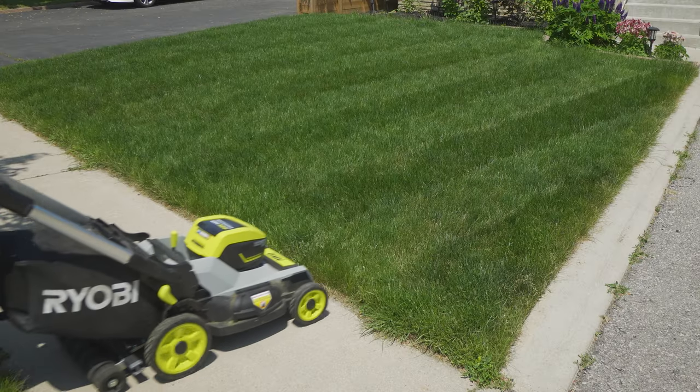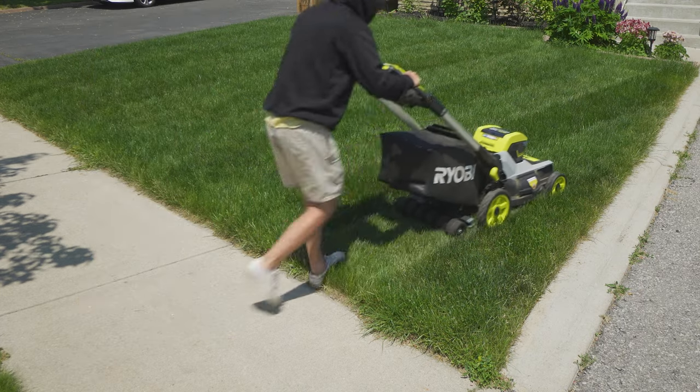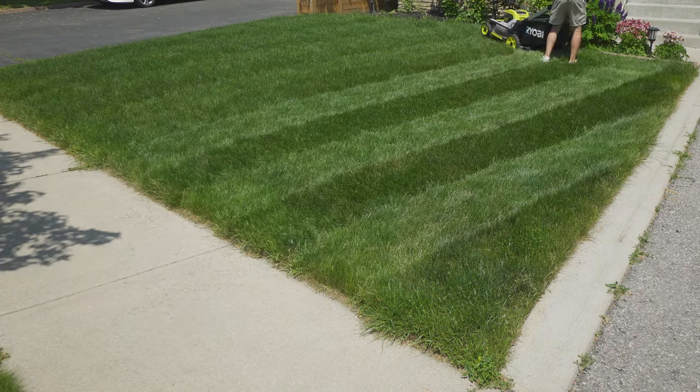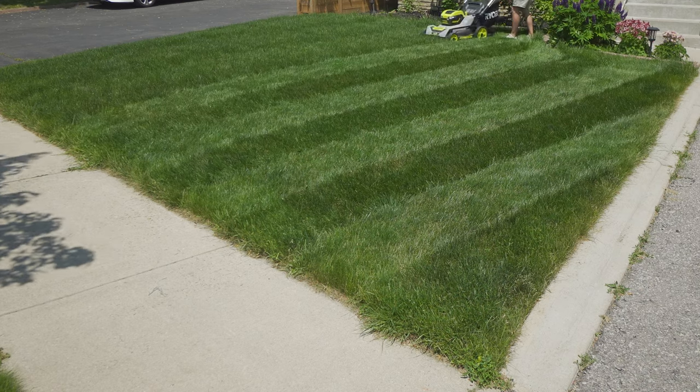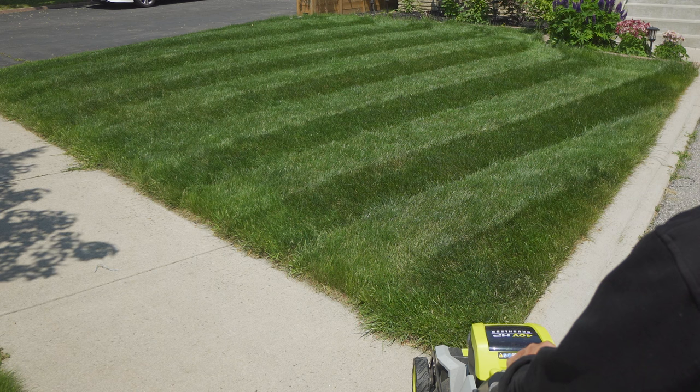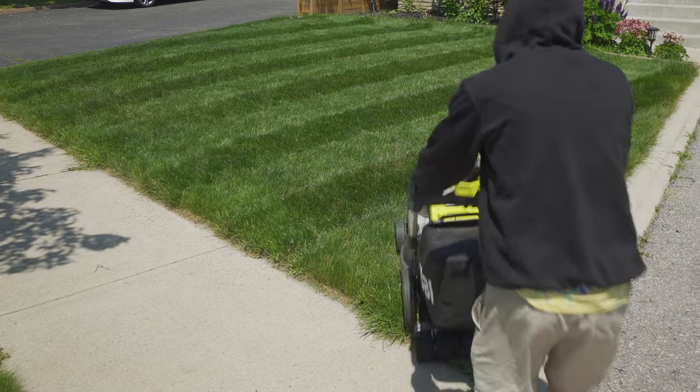Now, how to do a diamond or checker pattern. I went back to Lou's house about a week later, freshened up the stripes that were already there so I had a good ballpark where to go. Then from there I picked a nice diagonal for diamonds and went back and forth all the way.